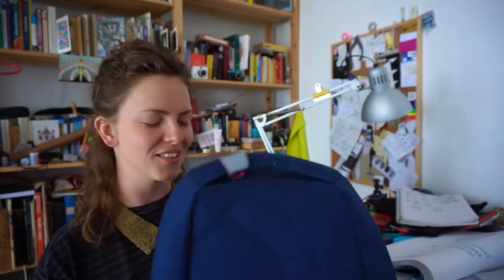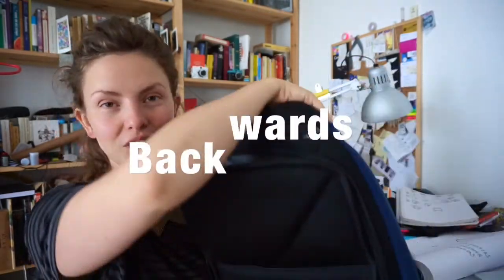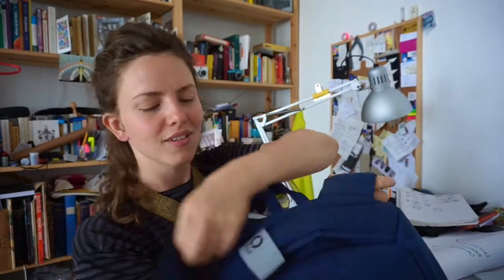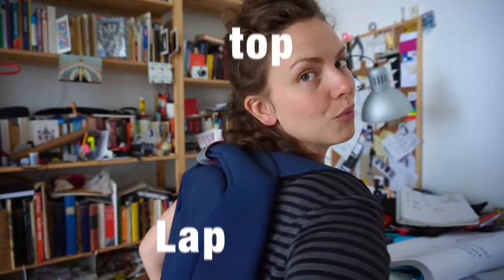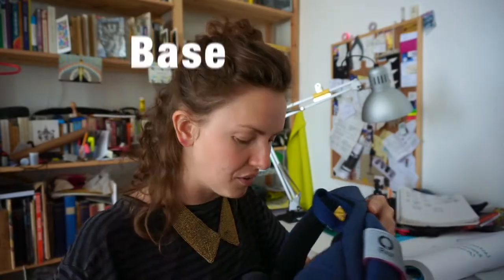I then started my own company to create backpacks, which, when you're wearing them, even if you're in a really busy city, you know that all of your belongings are safe — your laptop, your phone, your passport, your keys. I really paid a lot of attention to the base.